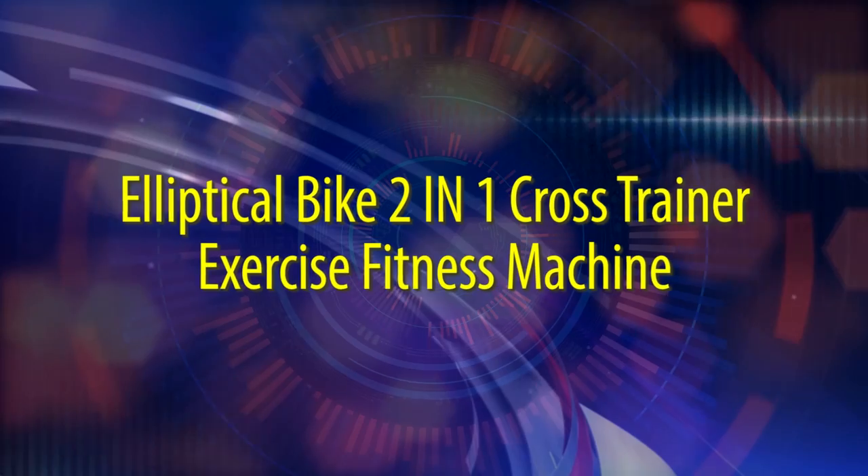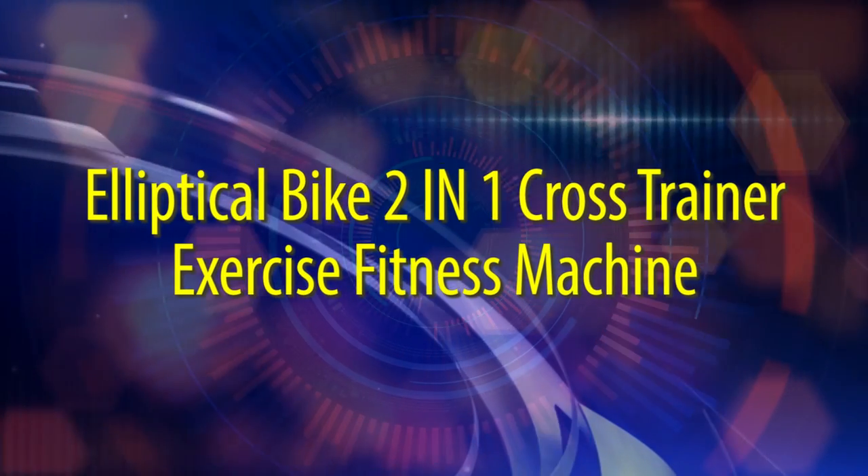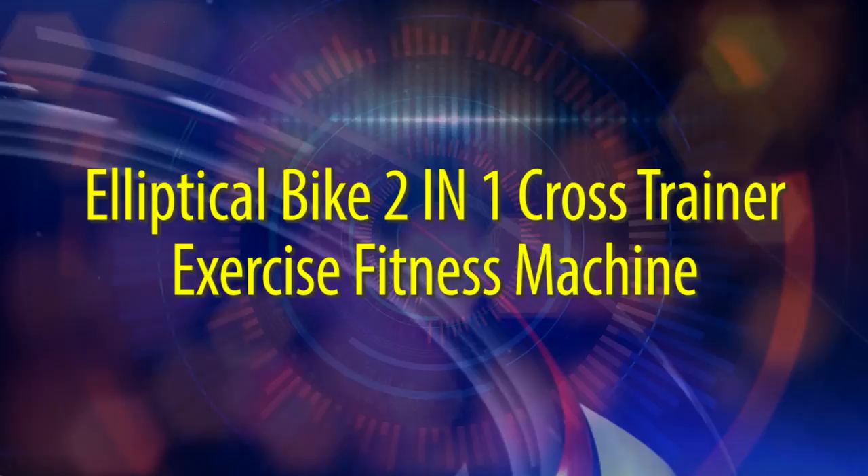If you're ready to get started, then check out the video right now. Elliptical Bike 2 IN1 Cross Trainer Exercise Fitness Machine.